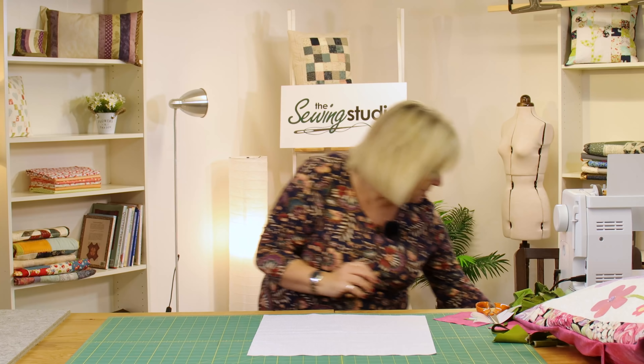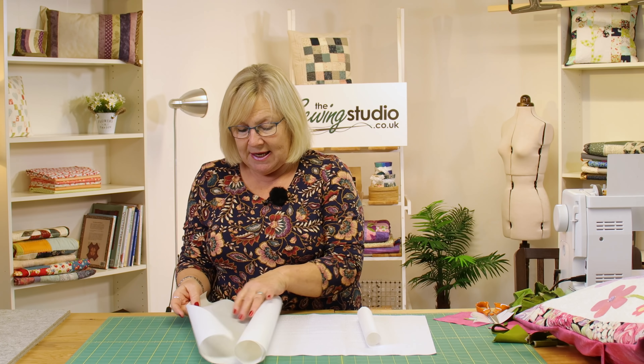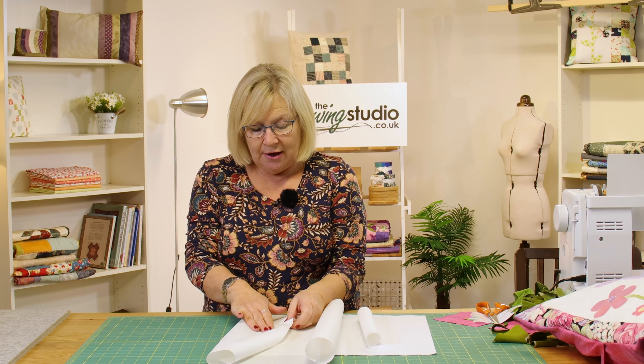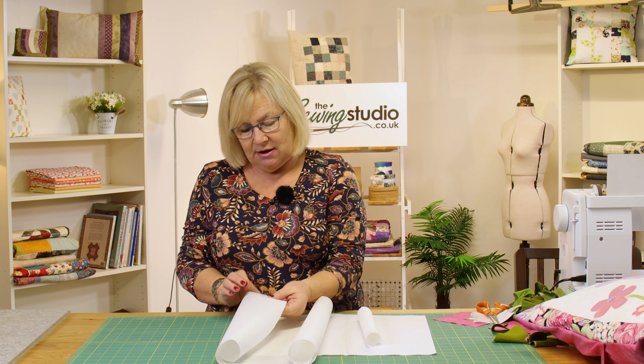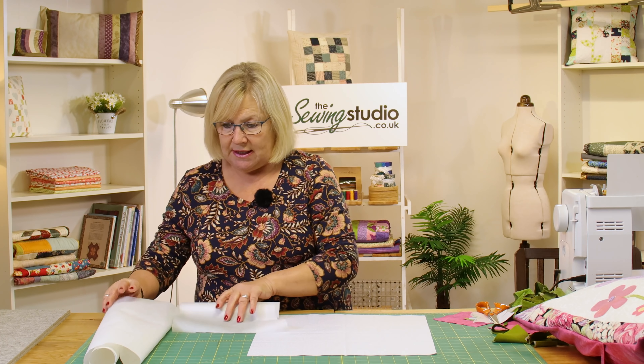We're going to draw onto some bonderweb for our flowers. You can use bonderweb or heat and bond. The heat and bond is slightly thicker, so if you were tracing a design it's sometimes harder because the paper side is thicker, and it's got a glue side. Bonderweb is great because it's like tracing paper and that's also got a glue side. You always need to draw on the smooth side.